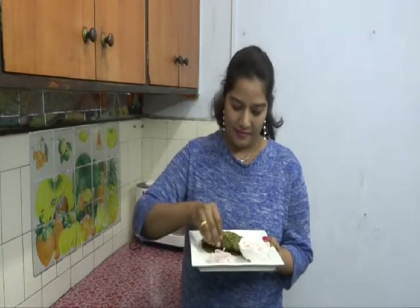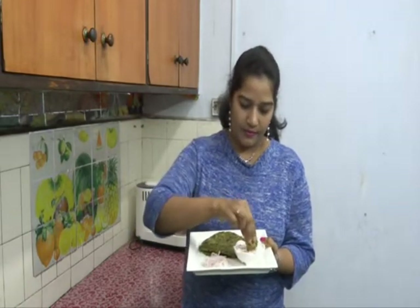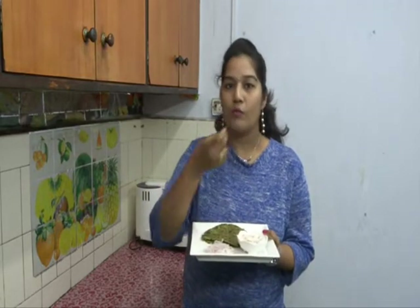Similarly make all the parathas. Our yummy and delicious methi paratha is ready — serve it hot with some onion raita or some vegetable raita. I have already shared the recipe of veg raita in my channel and I will provide the link in the description box below. Let me taste it — so soft, really awesome, very yummy! You have to try it at home. All the flavours of the fennel seeds and everything are excellent.